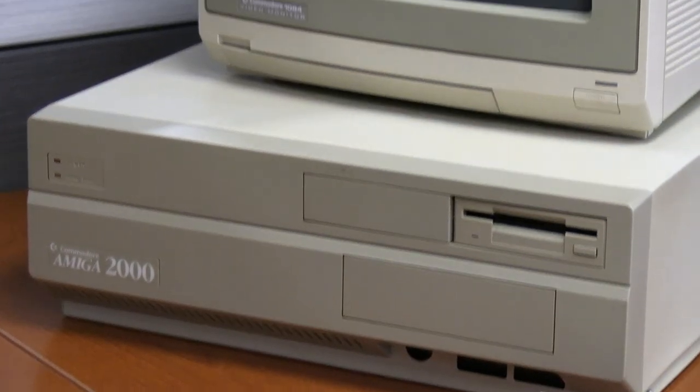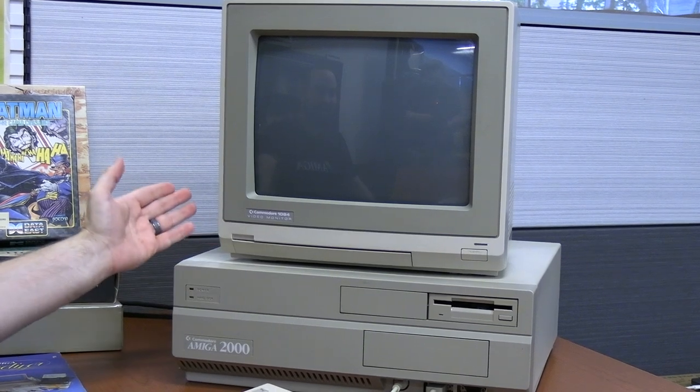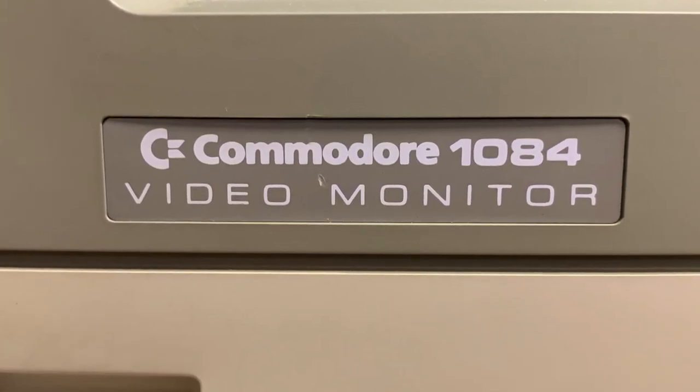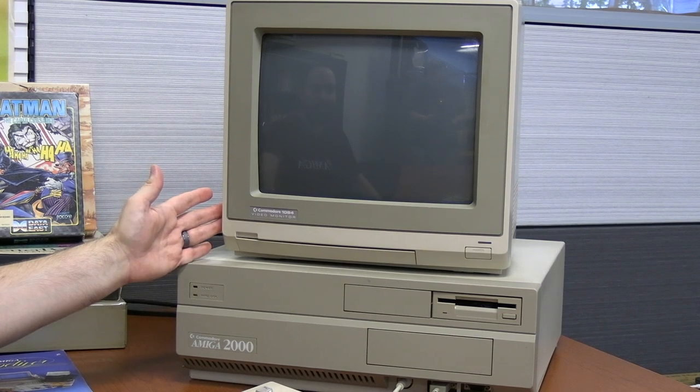I've never laid hands on one in my life. We actually got this particular Commodore Amiga from an eBay find. It's in very nice condition. It was the original owner's system, so we got everything with it, including the original Commodore 1084 video monitor. This monitor is capable of doing both digital RGB as well as analog composite — we're going to use it in RGB mode today.